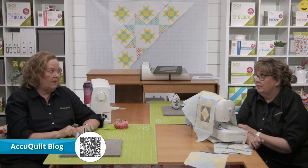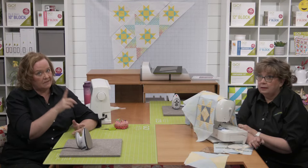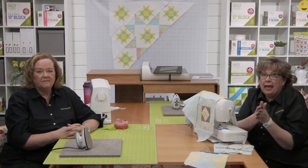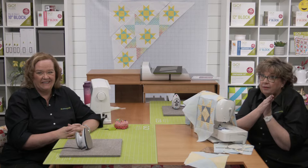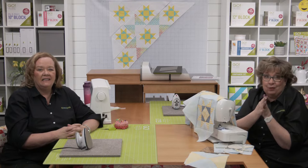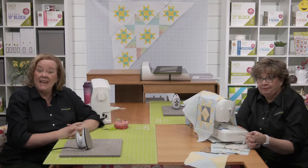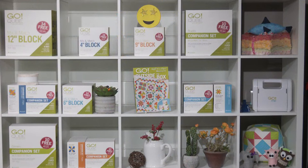Today we're sending a text message about a secret — sign up for SMS text messages at the bottom of our website for something super cool. Before we end part three, we want to announce the winner of today's giveaway: $100 in AccuQuilt reward points. The winner is Heather B. of Wells, Nevada — congratulations! Be sure to register for all AccuQuilt events as we do giveaways every single event.